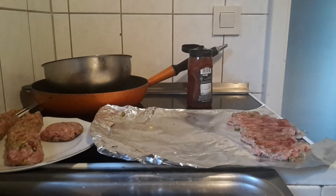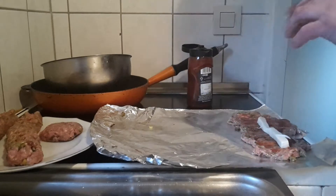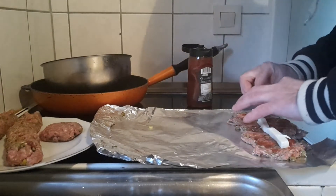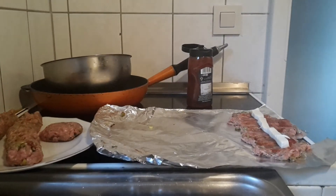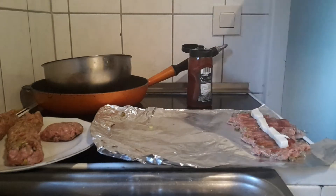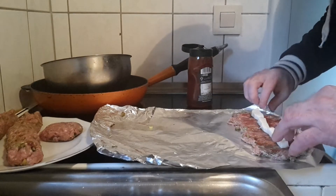Alright guys, this is going to be part two and our last roll. We are going to be rolling this up with the mozzarella cheese in there. It looks like this, and we have some mozzarella left over but I am going to be keeping it, and we are going to roll this baby up. So let's get rolling.